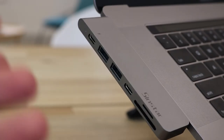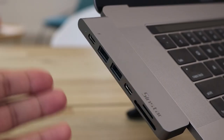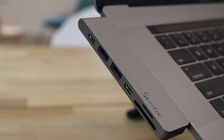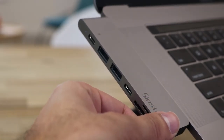One thing I would really love is if they had a headphone jack on an adapter like this as well. I always preferred the headphones to be on the left side of the laptop — I know it's on the right-hand side at the moment. It's not too big of an issue, it's personal preference really. Overall, I think it's really good — I'll give it a solid 8 out of 10.